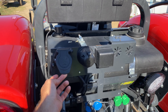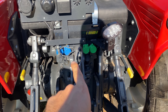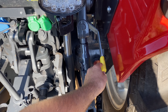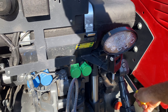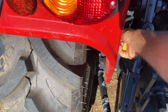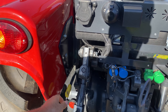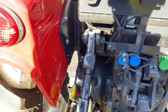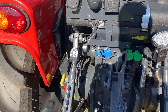Buraya iki tane güç çıkışı vermişler; kasa bağlamak veya elektronik aksam bağlamak için. Dört tane hidrolik çıkışı var, arka aydınlatma da var. Burada hidrolik indirip kaldırmak için güzel kullanışlı bir kol yapmışlar. Bu kol da kuyruk milinizin devrini ayarlıyor; normalde 540 ve 540 ekonomi var. Ekonomi daha hızlı, 540 daha yavaş; üstte 540 altta ekonomi.